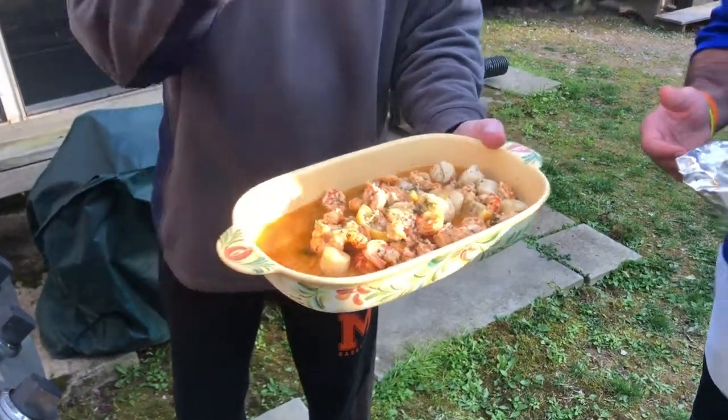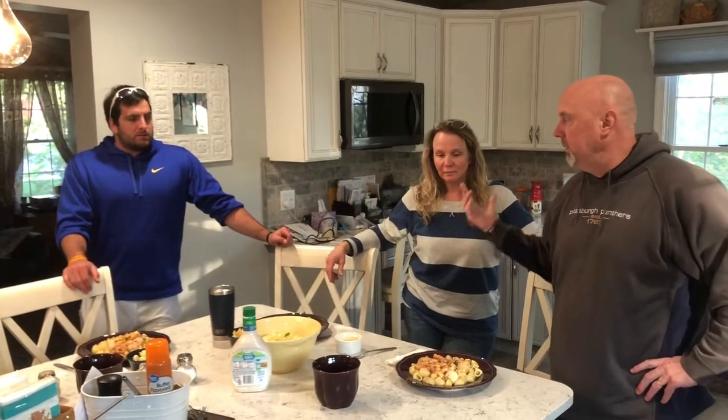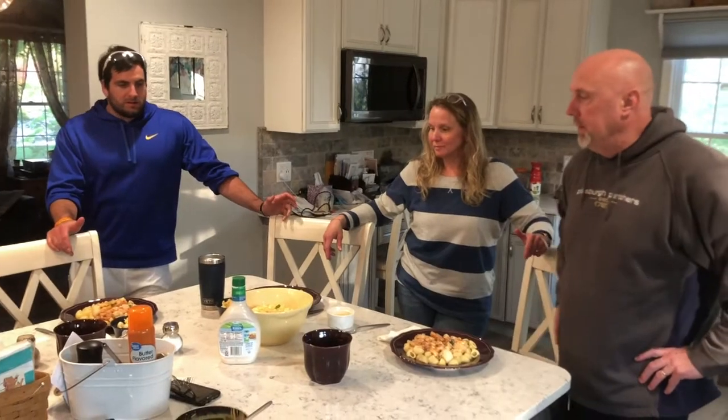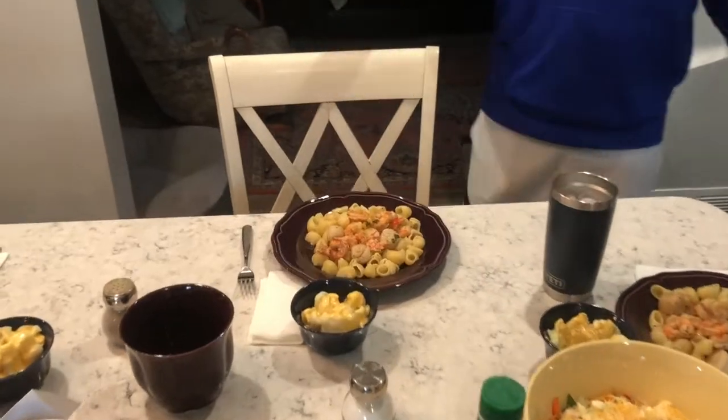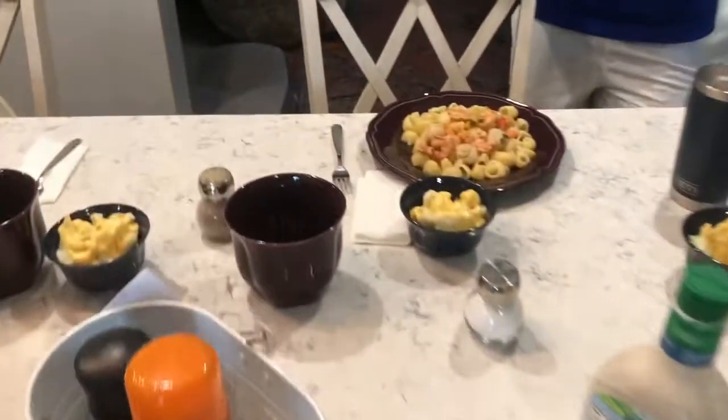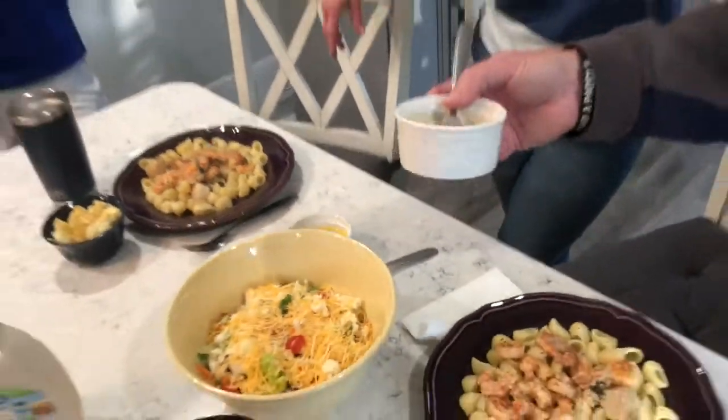That's our grilled seafood for season two, episode one. We're going to go in and show you everything we've made and honor Mother's Day. We've got our pasta with the shrimp and scallops on top, drizzled with the cooking juices from the grill. We've also got a salad, cheesy cauliflower, and clams with butter sauce — an unbelievably great meal. Happy Mother's Day, thanks for having us, and we'll see you next time for episode two of season two!